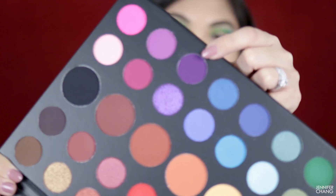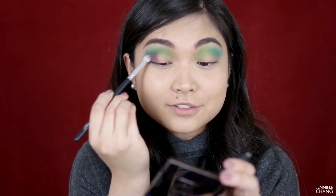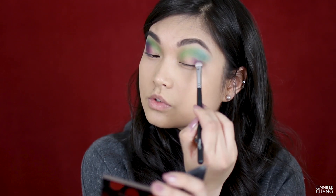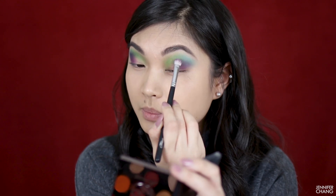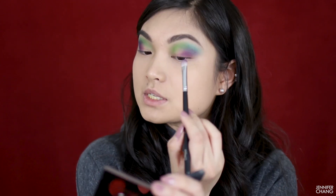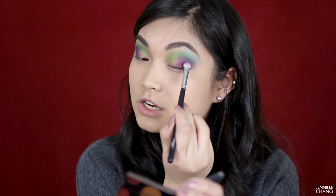Next I'm going to take this purple — it's the darkest purple in this palette — and put it in my outer corners. I'm really just going for a colorful look today because of how many colors are in this palette. The purple is performing similarly to the blue in terms of pigmentation. The green just took so many dips back into the pan to build up, whereas the purple and blue are both pretty decent in terms of color payoff. I'm pretty happy about that.